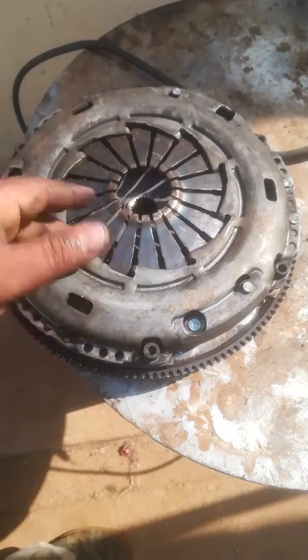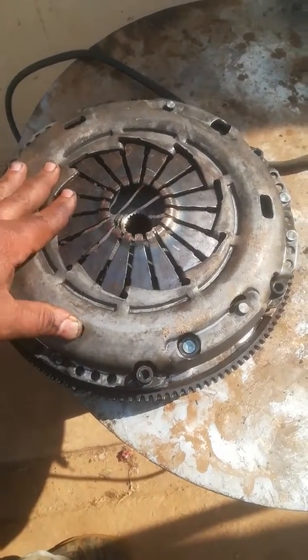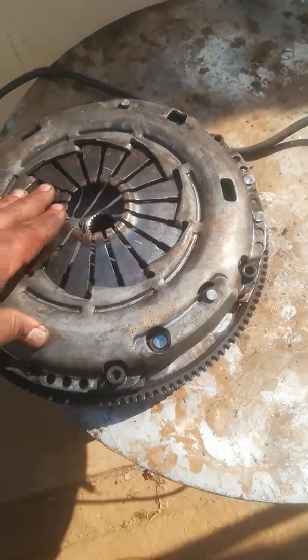You just have to take it to your closest or nearest spare shop where you normally buy and they will then assist you. So on this flywheel,